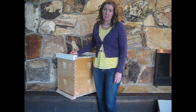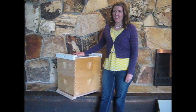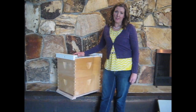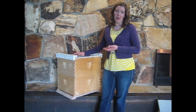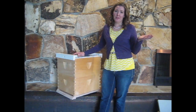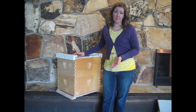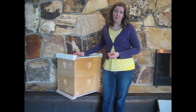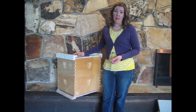We choose to use Langstroth hives in our operation. We think that bees don't really mind what hive they're in — they can build hives in anything from a hollow log to your neighbor's air conditioning unit to a box that we provide for them. So we want to choose the hive that's the easiest for us as beekeepers to use and to manage.